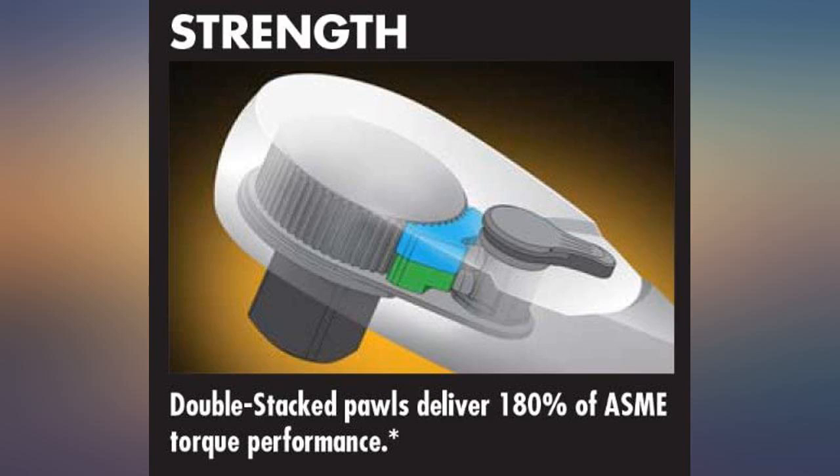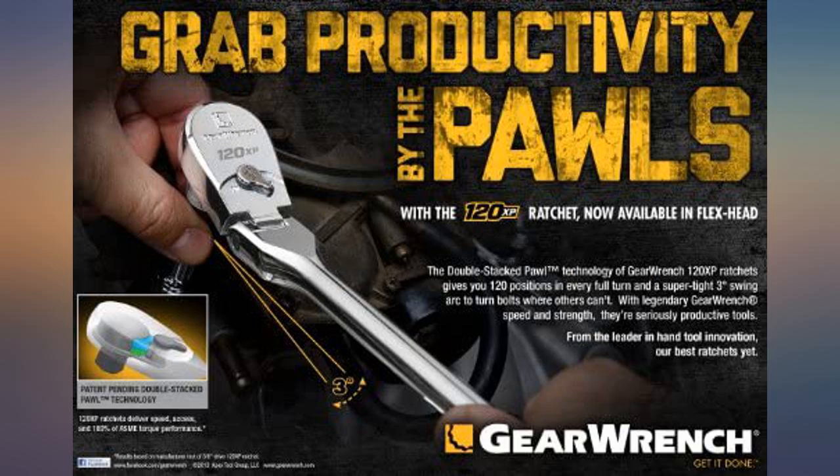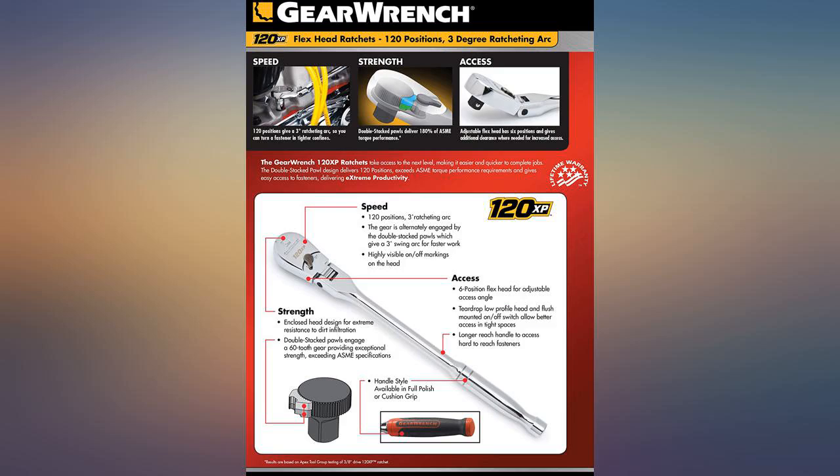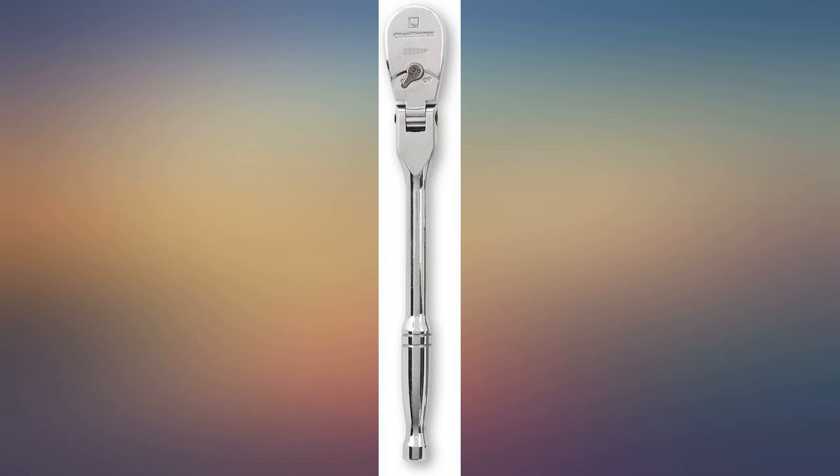I actually like this little ratchet a lot more than I thought I would. It isn't as great as my Snap-on brand ratchets, but much better than the junk Craftsman I had at home for years. The flex portion is usable, with nice and tight clicks and a positive feeling switch.